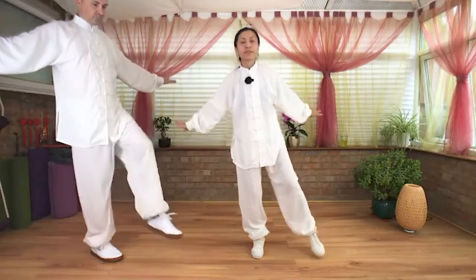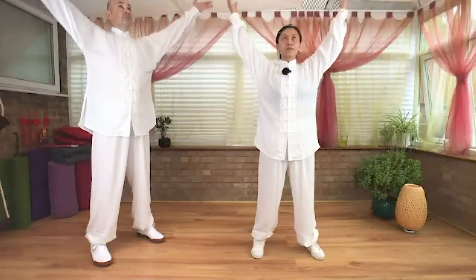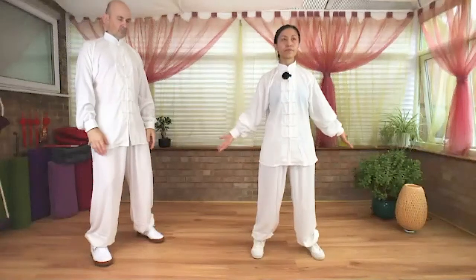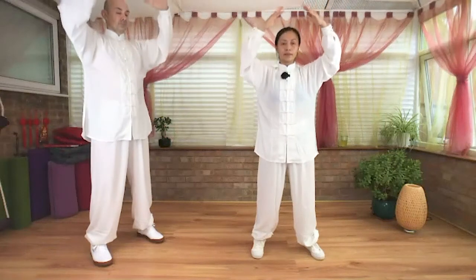Exhale, drop down. Hands down. Inhale. Exhale, hands from side. Inhale. Exhale. Two more: inhale. Exhale. Last one. Exhale. Overlapping your hands, rest on lower Dan Tian.